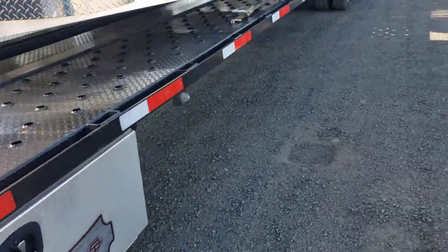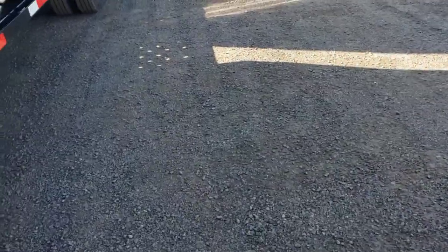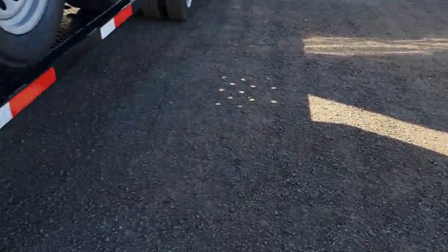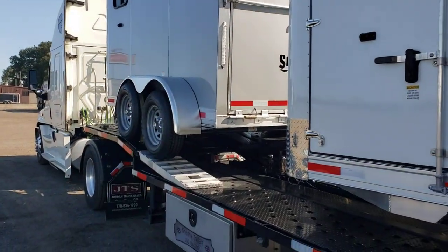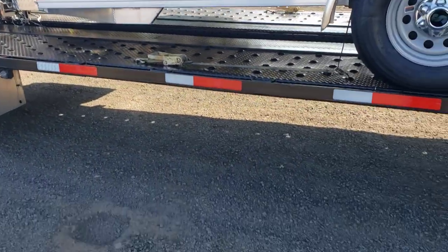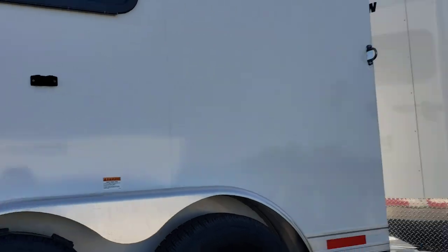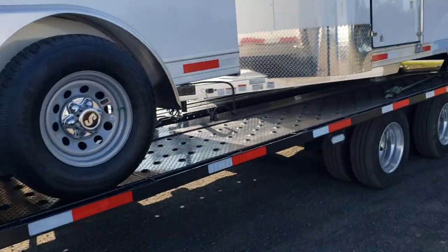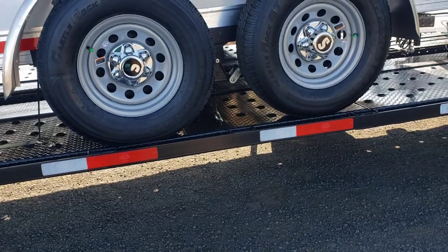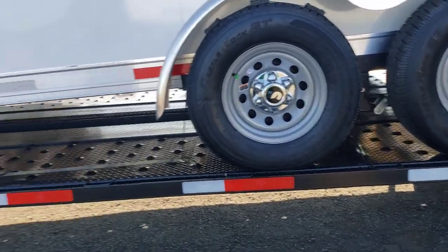Had I just gone ahead and not VINned these, and thought, 'Well, they never mess up, they always get them in right' — because this is the first time it's ever happened at this location — and I just backed up and started loading, the place that I'm going to would only have gotten one of their three trailers. This unit and that unit were staged just like they are, in two and three position in the second row, with a black trailer in front of them.